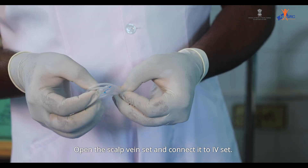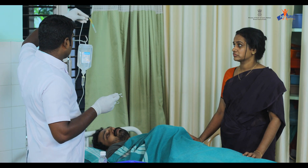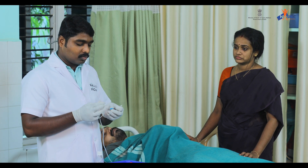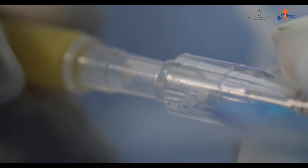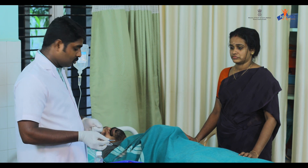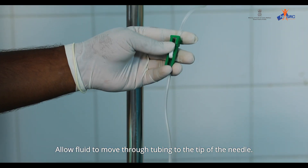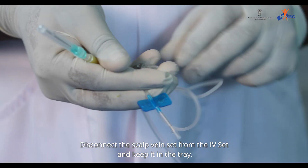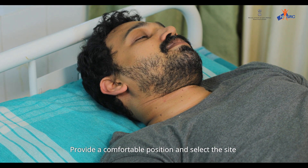Open the scalp vein set and connect it to the IV set. Allow fluid to move through the tubing to the tip of the needle. Disconnect the scalp vein set from the IV set and keep it in the tray.